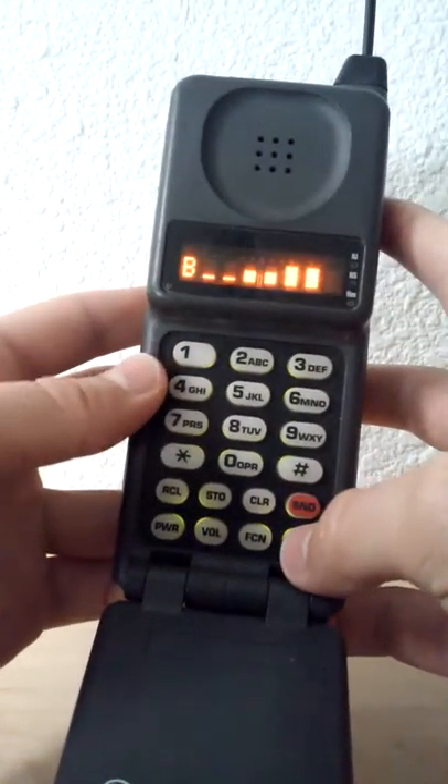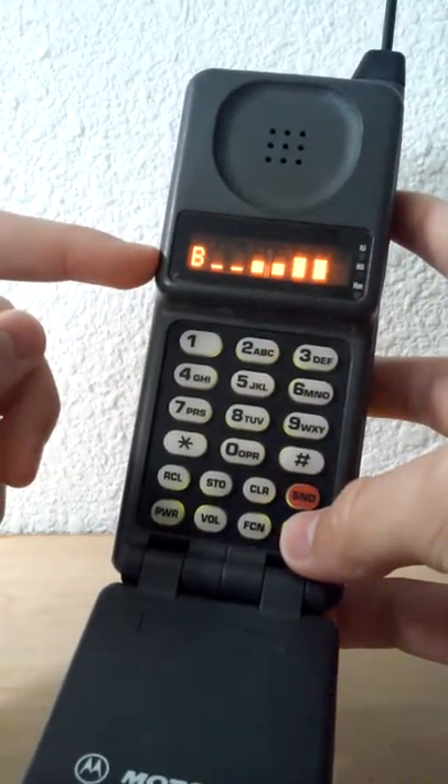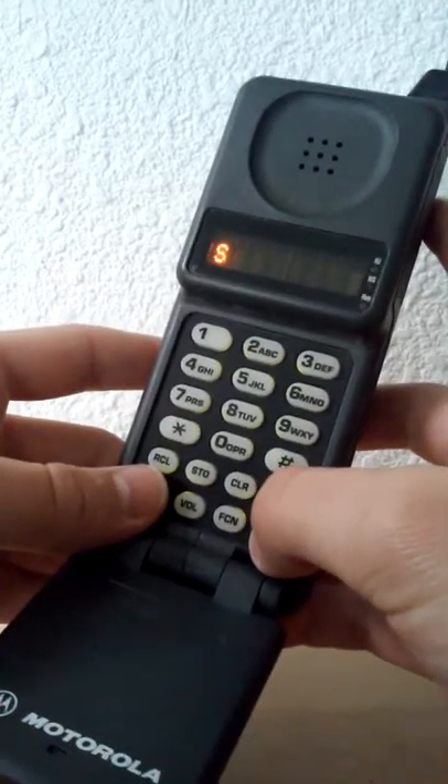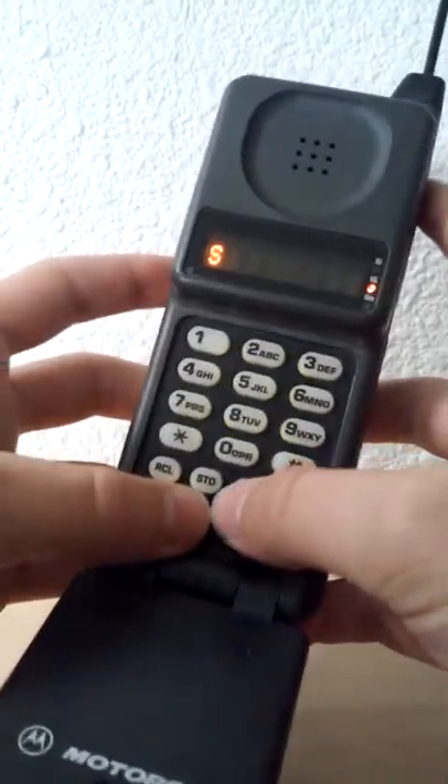Press Function 4 to view your battery meter. It shows full battery because it is currently plugged in. Then you press End and it goes back to normal phone use.